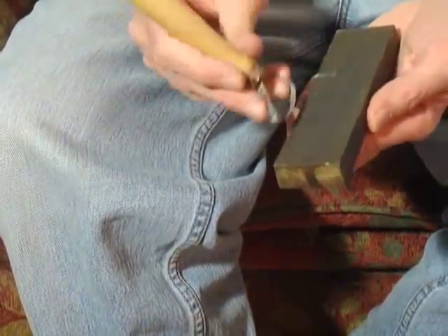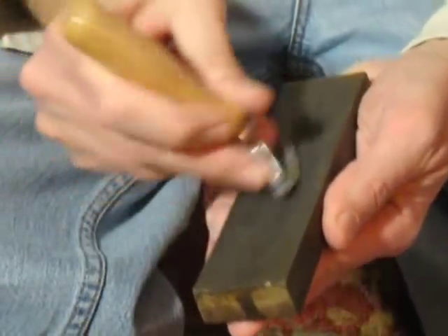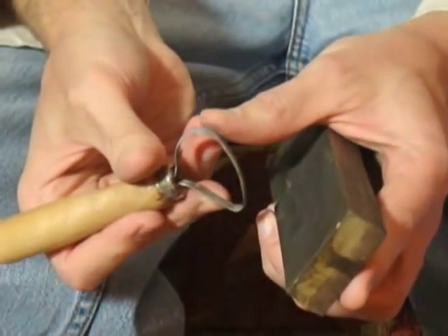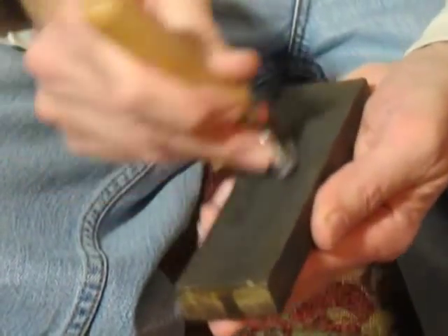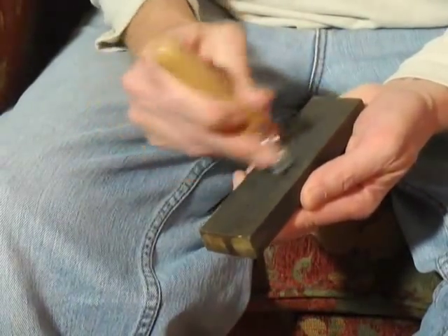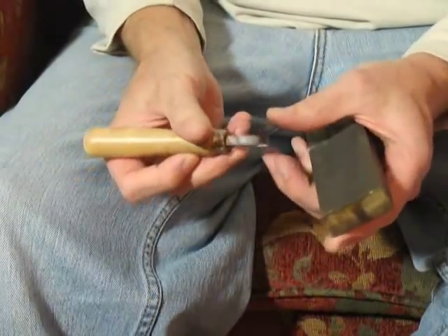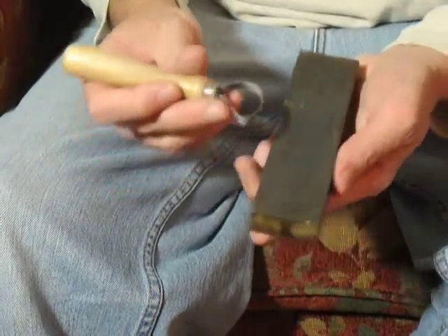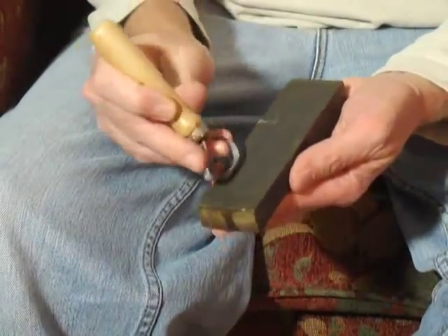I stroke it along the stone in an arcing motion, trying to get up as close as I can to this edge here. Sometimes you need that more rounded edge to scrape. Now I'm using this smooth side. You'll probably want to start yours on the rougher edge. I've already got a nice edge on here so I don't want to start taking a lot of metal off with that rougher edge.